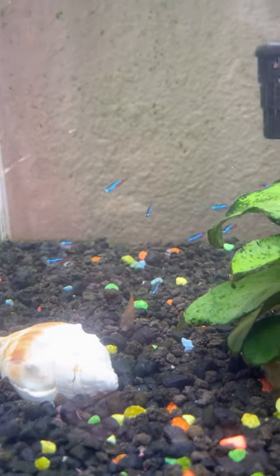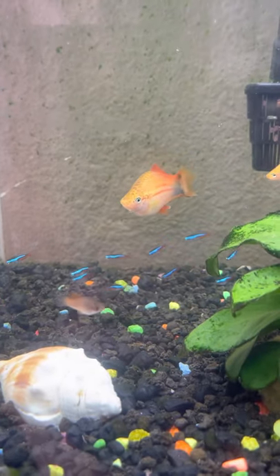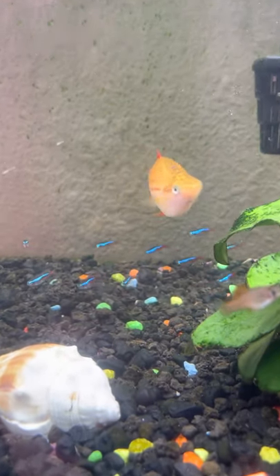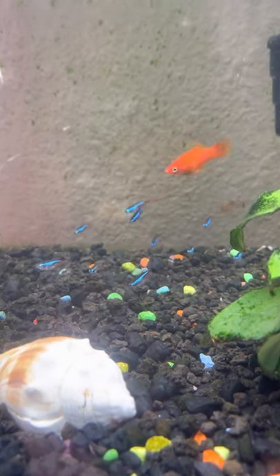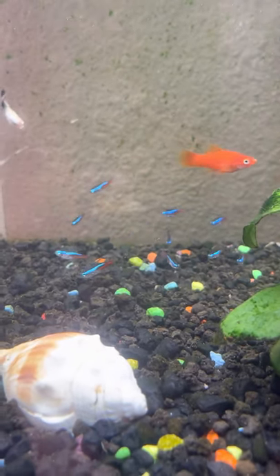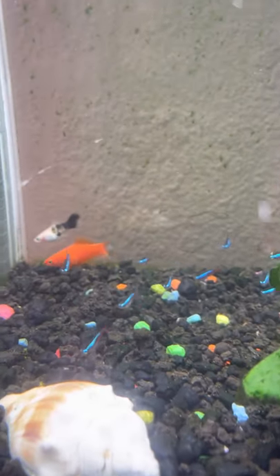Hello and welcome to Matt's Fish World. I'm Matt and this is my 55 gallon planted fish tank and these are my neon tetras. I just added them a couple days ago. They are pretty cool. I put ten in there along with those swordtails you see right there and a couple platys.